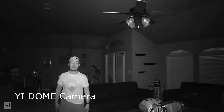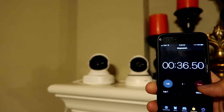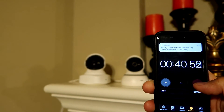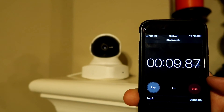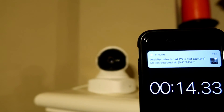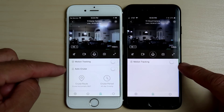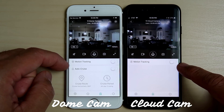As to alert notifications — and this applies to all my YI cameras — there is a delay. It seems the delay is longer when my iPhone is connected to Wi-Fi, or specifically on the same network where the cameras are connected. It usually notifies me around the 30 to 40 second mark, but if I switch to mobile broadband it alerts me around 15 seconds. Both cameras offer motion tracking, but the Cloud Cam doesn't have the autocruise and bookmarking features that the YI Dome has, and I don't know why YI left those out on the Cloud Cam.